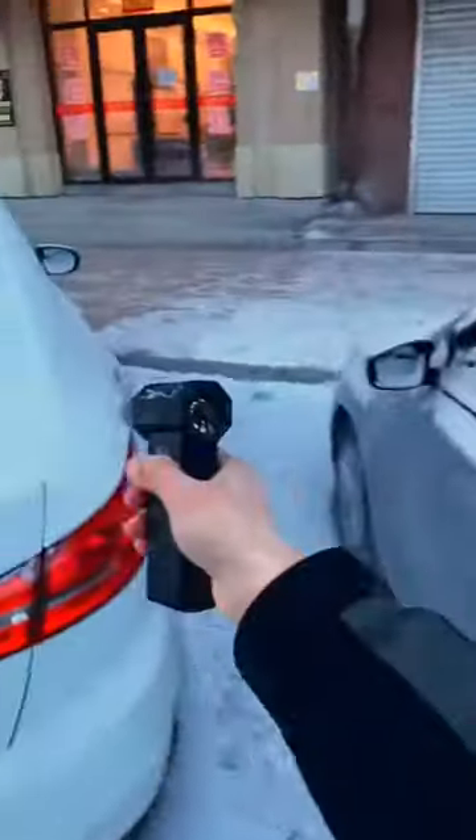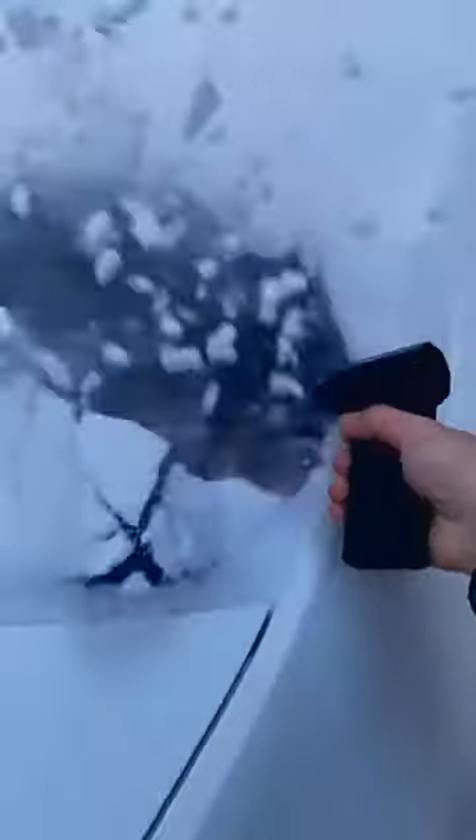Use it to light fire, ignite charcoal — adjust to one or two gears. It can be used when summer is too hot. The maximum wind pressure can reach over 180 hertz.